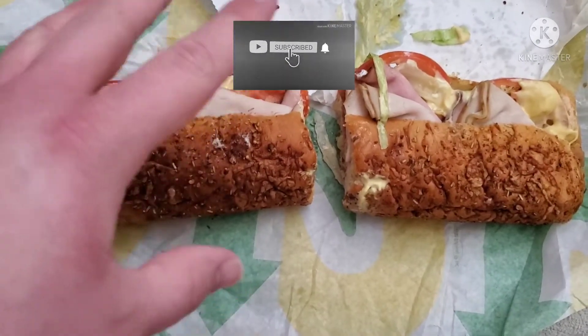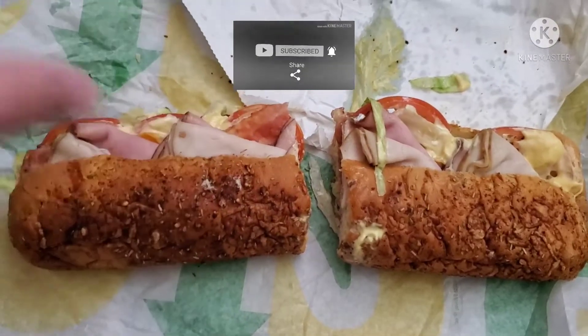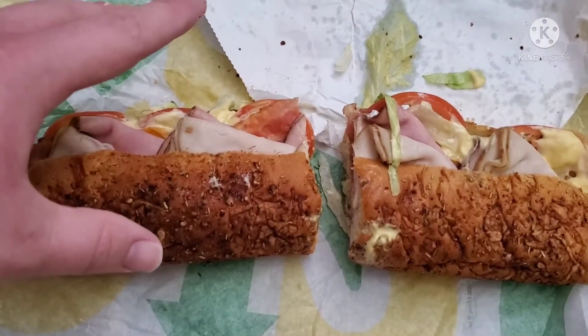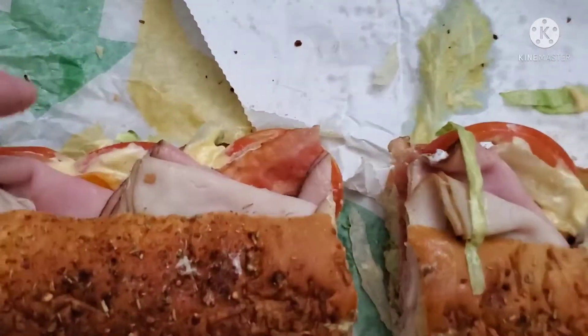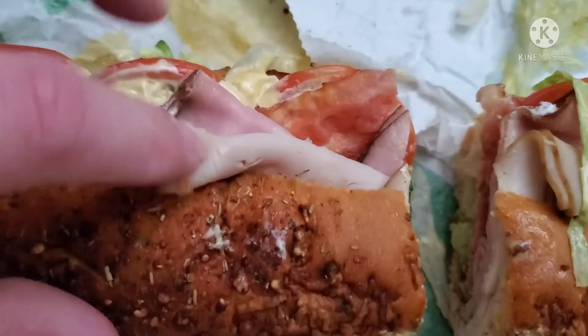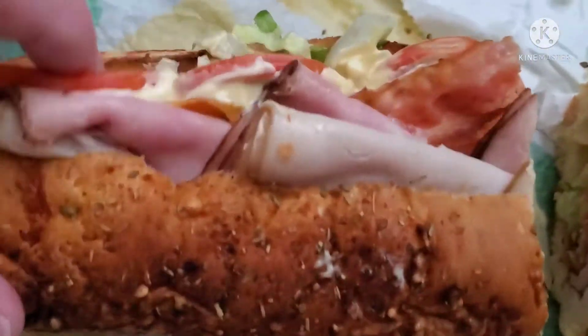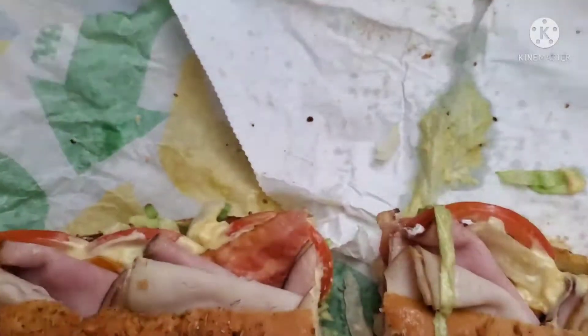Hey people, D-Man here. And today, as you can see, I have a brand new thing from Subway. This is the new Great Canadian Club. So this comes with what looks like bacon, some other types of meat, some tomatoes, and other vegetables as well.